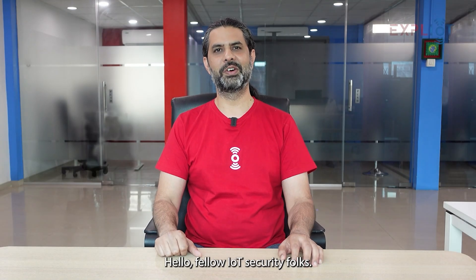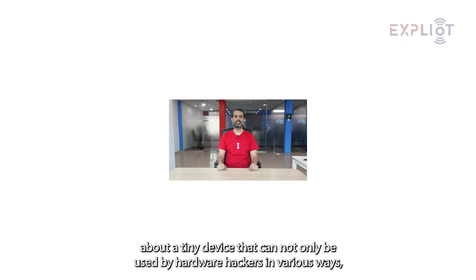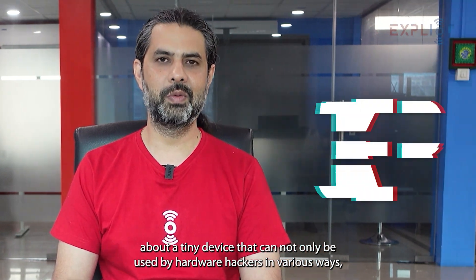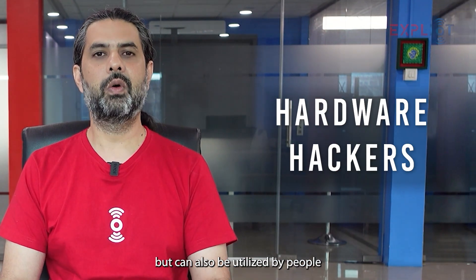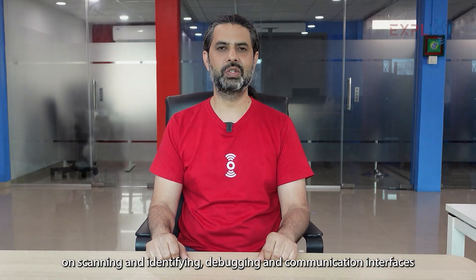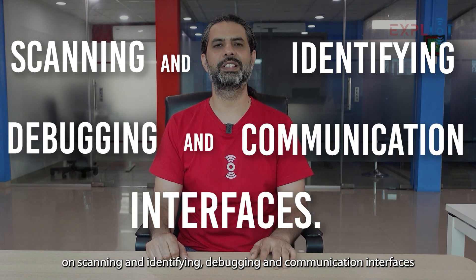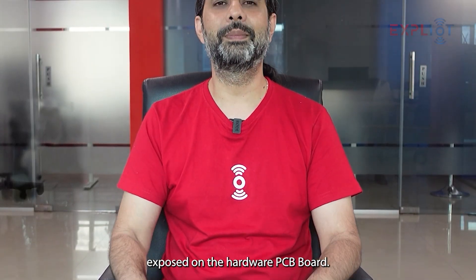Hello fellow IoT security folks. I'm Asim, founder and creator of Exploity, and today I'm here to tell you about a tiny device that can not only be used by hardware hackers in various ways, but can also be utilized by people learning hardware security to get hands-on experience on scanning and identifying debugging and communication interfaces exposed on the hardware PCB board.